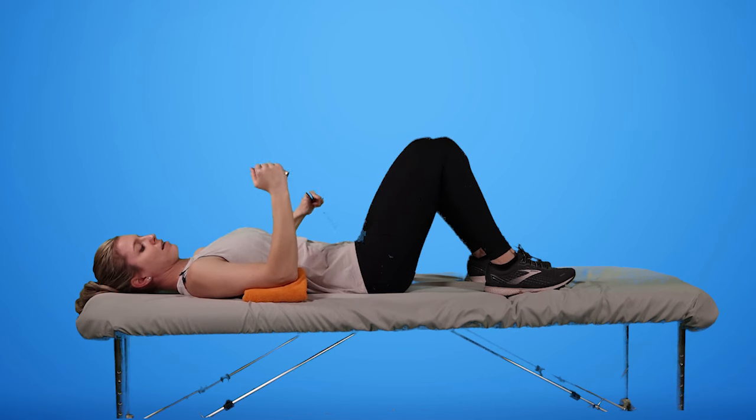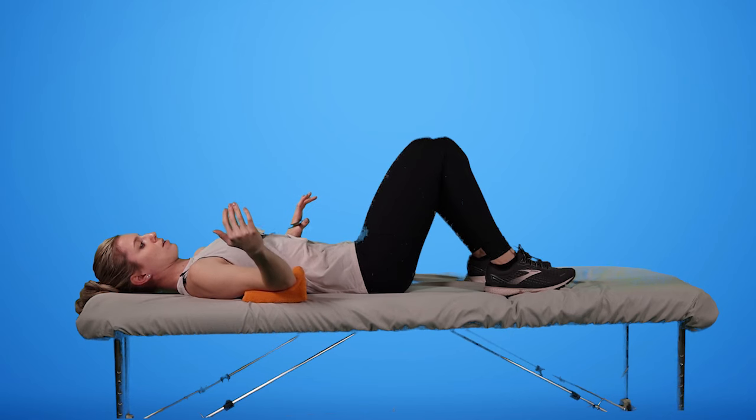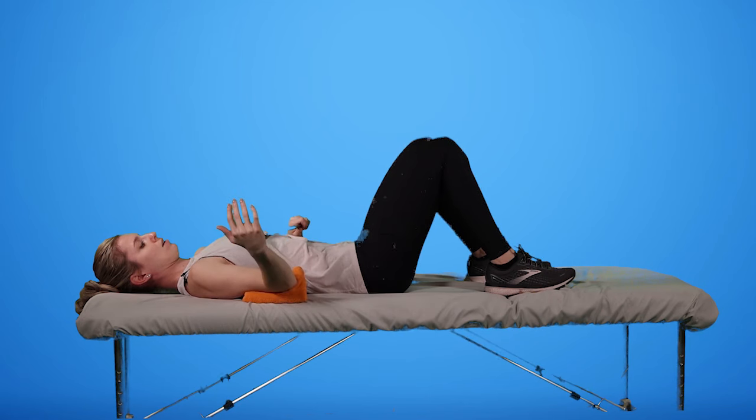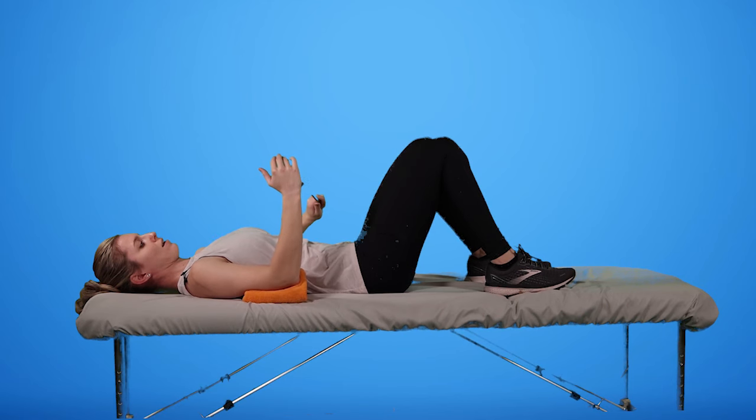Then I'm going to grab the top of my golf club, and my non-injured hand is going to press to kind of open that shoulder up, then allow it to come back in. Press, open that shoulder up, and pull it back in.